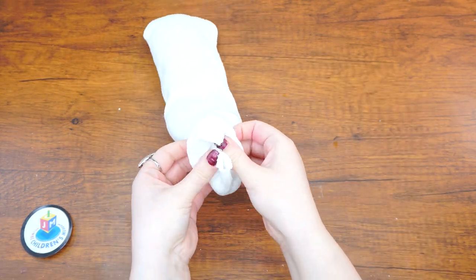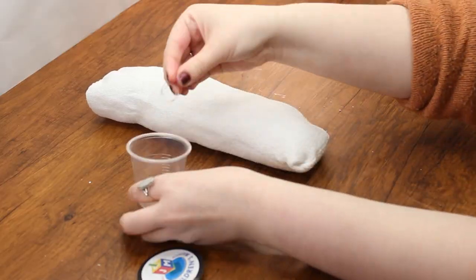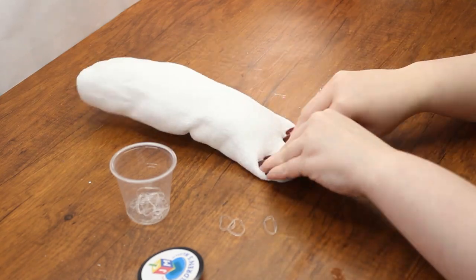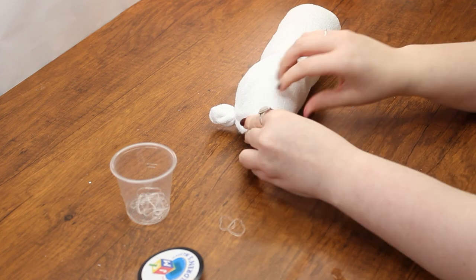Once your sock is filled with stuffing, fold in the top of the sock so no edges are peeking out. Using the rubber bands, tie two sections off at the bottom for the back legs, two in the middle for front legs, and two on the corners of the top for the ears.